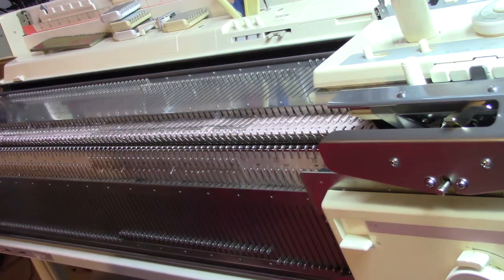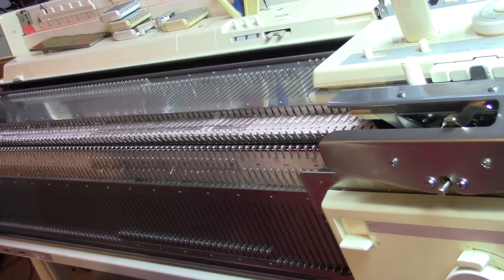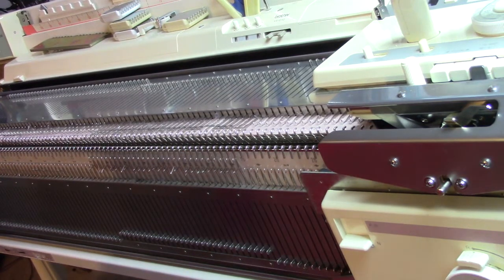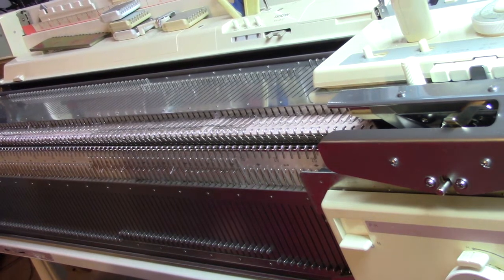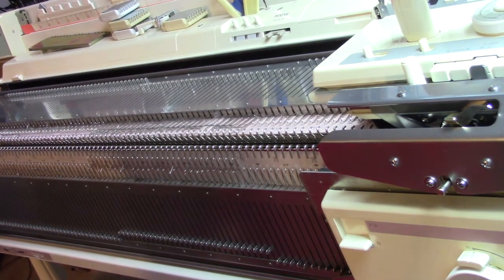This is Diana Sullivan in Austin, Texas. Today I'm going to demonstrate pile knitting on a Brother machine. We're going to get a fabric with tiny loops — all-over loops, as a matter of fact.